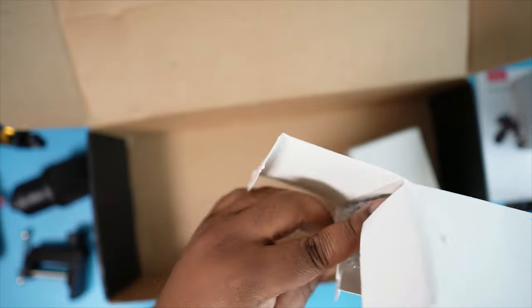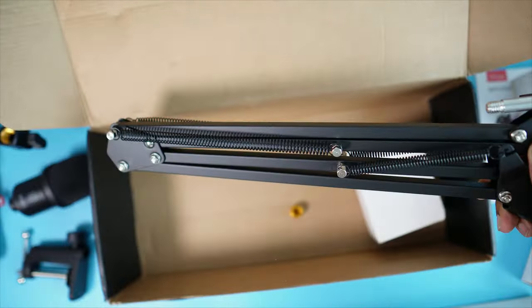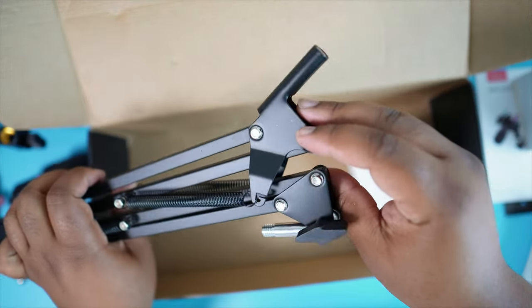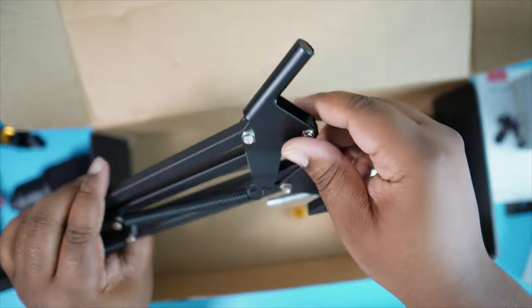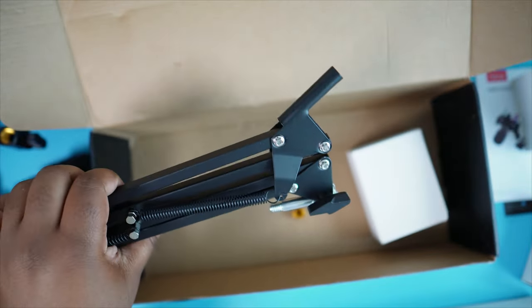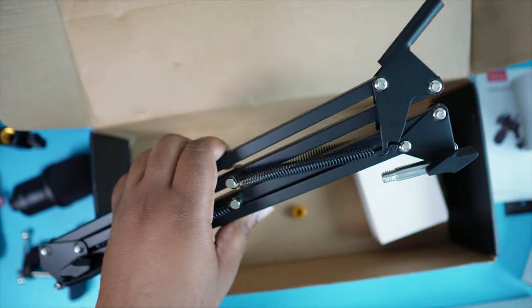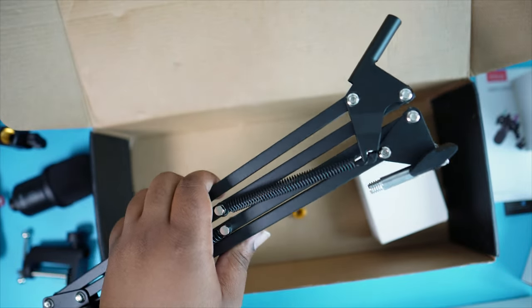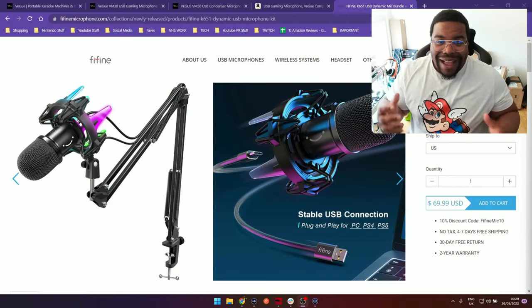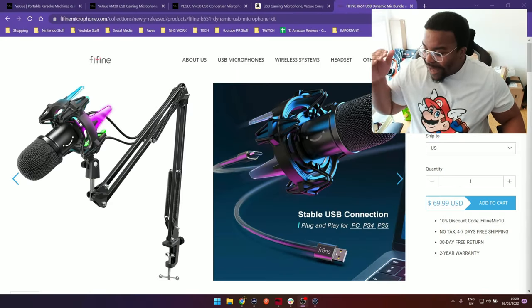And this must be the boom arm — yeah, love to see it. Got a little boom arm here. Looks quite basic in construction, about what I'd expect to be honest — nothing special, but you don't need anything special with a boom arm, it just needs to work. So this should all be good. Anyway, let's get this set up and give it a little microphone test.